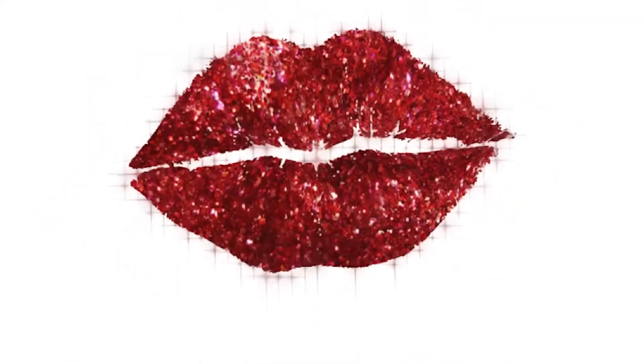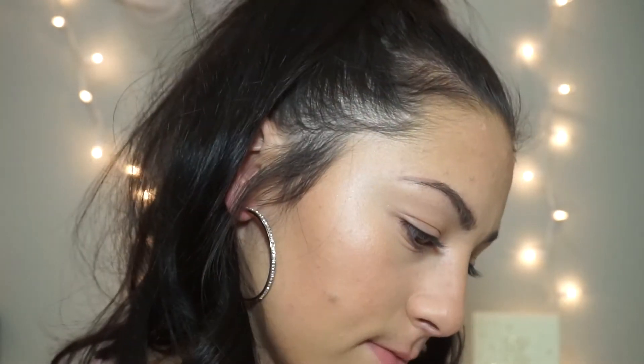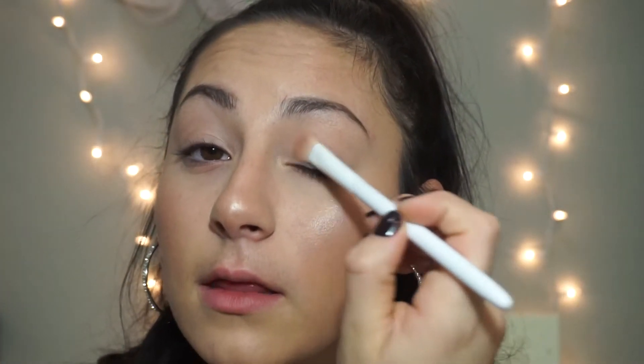I already had my face done — I'm just showing how I did my eyes and lip. Let's get started with this holiday glam look. I'm going to set my eye with this first shade right here, even though it's kind of sparkly — anything will do.